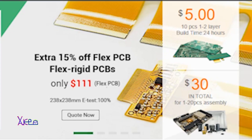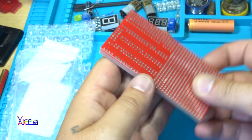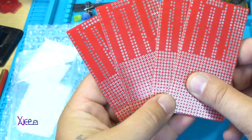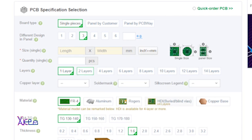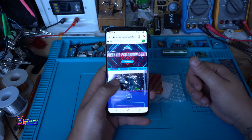PCBWay is making 10 pieces of printed circuit boards for five dollars and they can be one layer or double layer. You can choose whatever color you want. Just check the link in description below. Thanks again PCBWay.